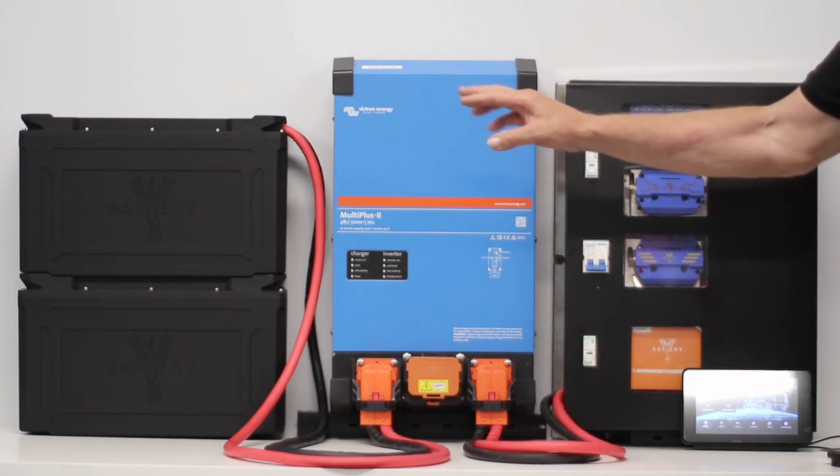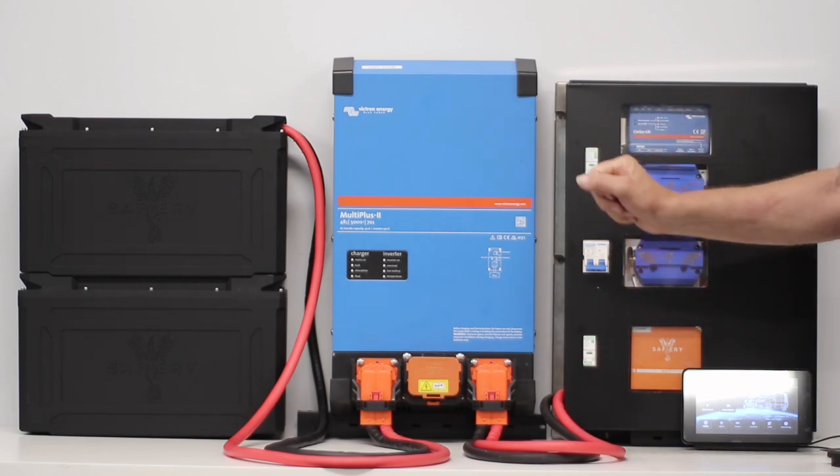In terms of ease of build, you can put the battery somewhere, run the cable, and plug and play.